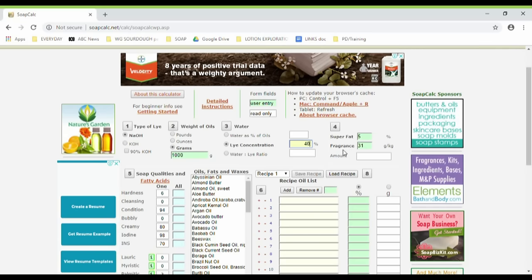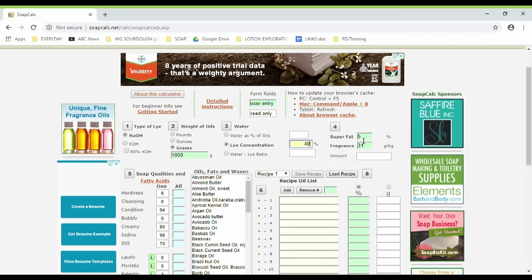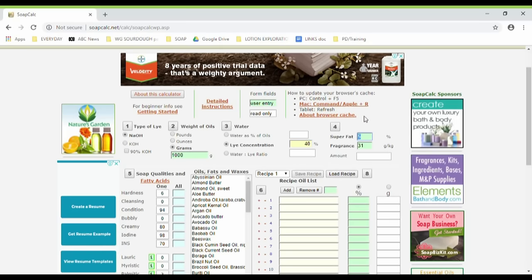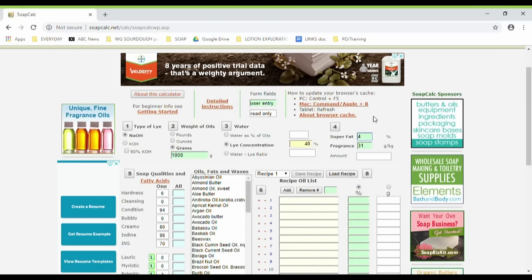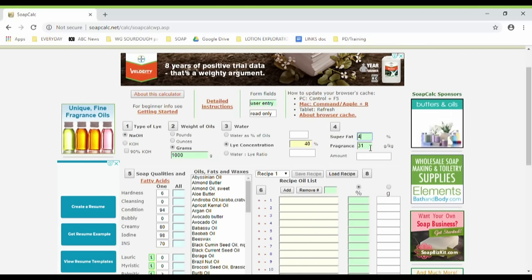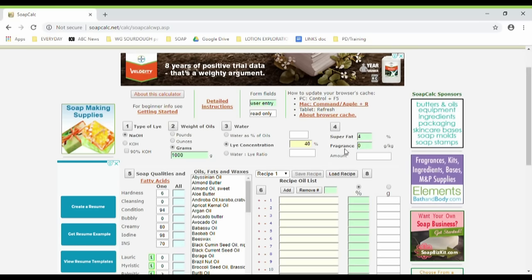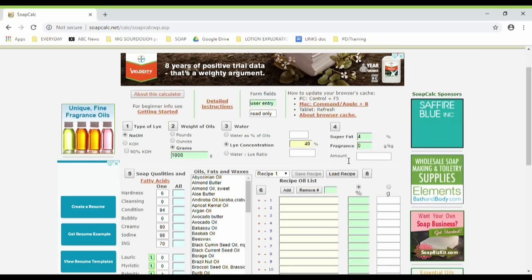Section number four asks you to enter your super fat percentage. I've chosen 4% — the default value they put there is 5%, but I've chosen four. This also asks if you want to put your fragrance values in; I just leave that blank and calculate my own fragrances.